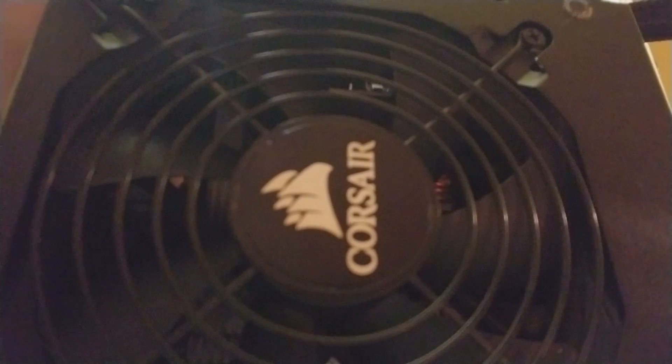As a bonus, I'm going to take apart this thing and show you the inside. So we'll start unscrewing.